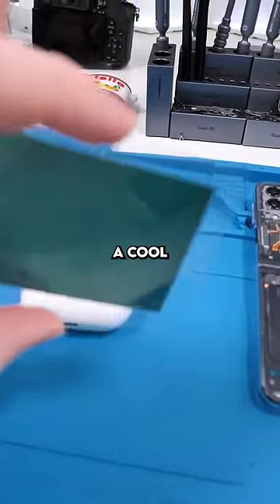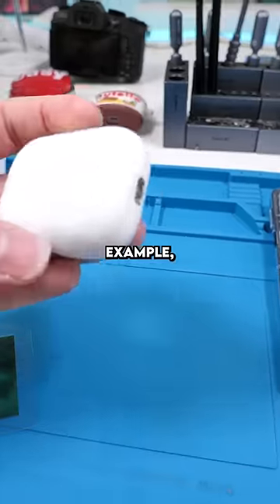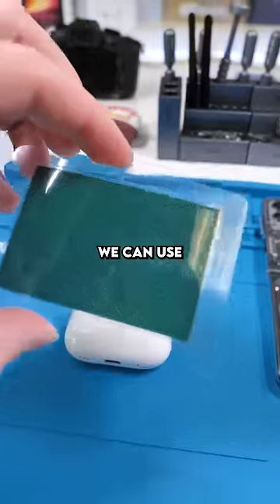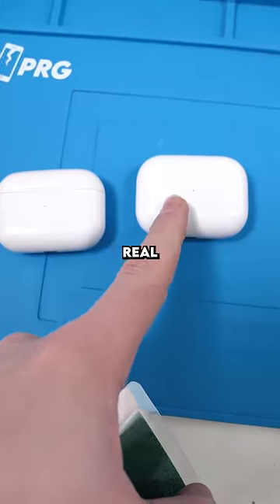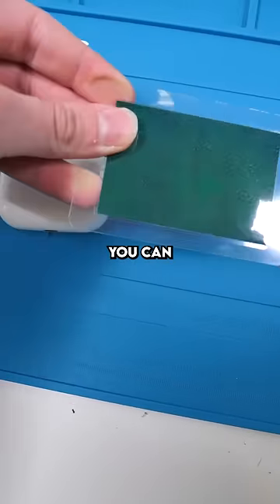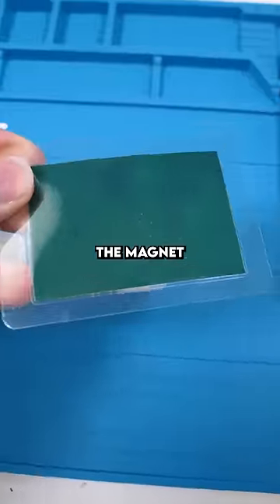This can also be a cool way to check if the products you're buying are authentic. For example, our AirPods second generation — we can use the magnet paper on the back and verify that it does have MagSafe. These are real AirPods and these are fake AirPods, and you can actually see the difference with the magnet paper.